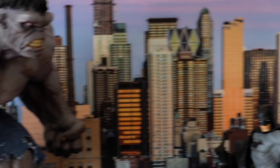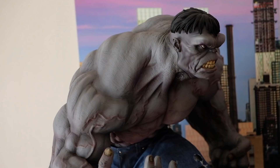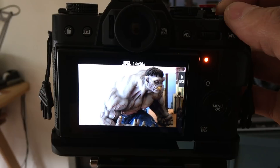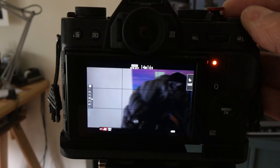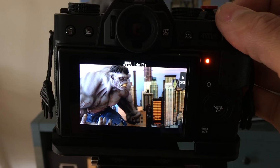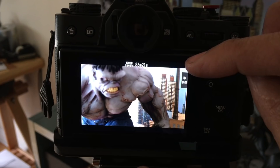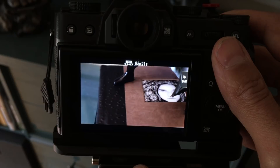In full auto mode you will get exposure shift — if you go from bright to dark scenes the camera figures it out and shifts around. You can adjust your exposure using the exposure compensation wheel. If this scene is too dark or too bright, just flip the wheel to get the exposure you want. Also in full auto mode the camera does not care that you have manual focus set — it will take care of both exposure and focus, autofocusing on everything. You can also use the touchscreen to set focus in auto mode.